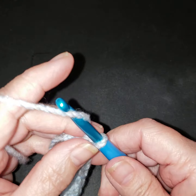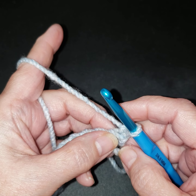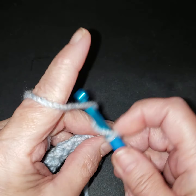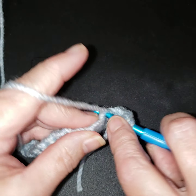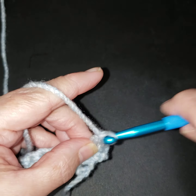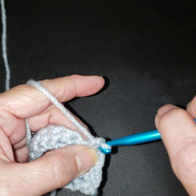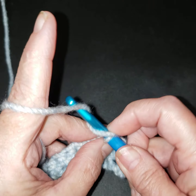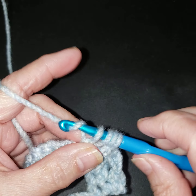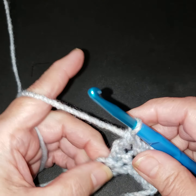We're going to turn it, chain one. Our very first stitch in this second row is going to be a single crochet, then a triple treble. Let's go through two. When I do the next one I'll go a little bit slower. This next one — one, two — I'm going to go through our stitch, get a yarn, go through two, go through two, and go through two.